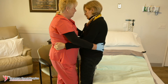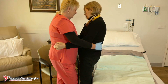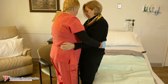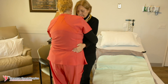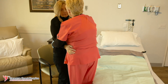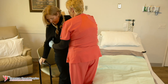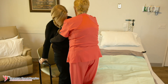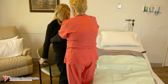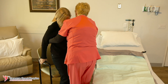Once standing, pivot slowly, holding on to the patient's pants until the person feels the surface of the chair behind their knees. Have the person reach both hands backwards to the arms of the chair. Bend your legs as you slowly sit and gently guide the person into a seated position.